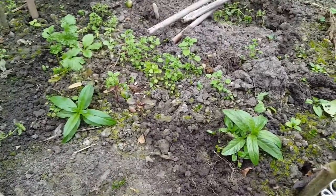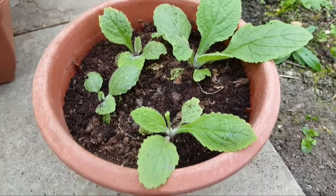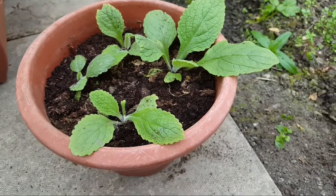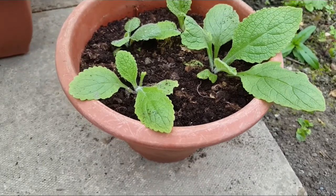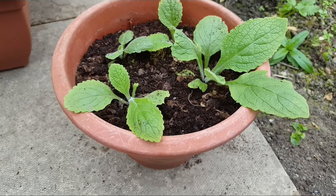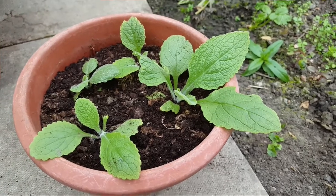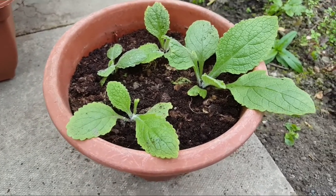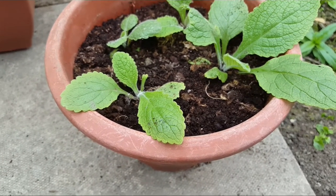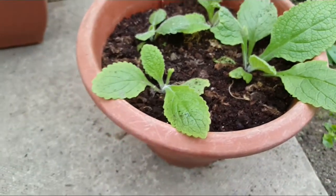I've dug up those plantlets that I think are digitalis or foxglove and put them in a small tub. I'll give them a drink, put them to the side, and see if these plants develop into anything. If they form into foxglove that flowers, this is exactly why you want to grow things on — sometimes you just get plants as a bonus. I'm quite convinced that they are foxglove, but time will tell.